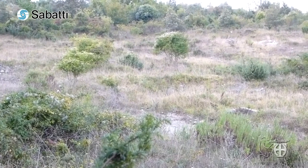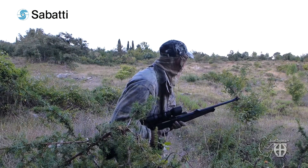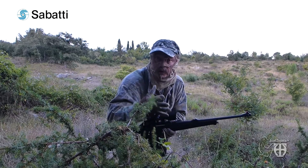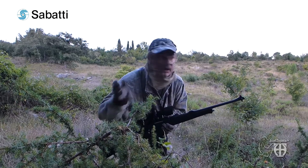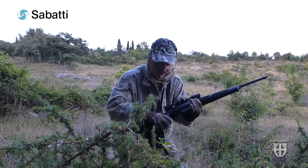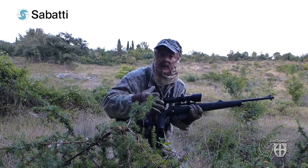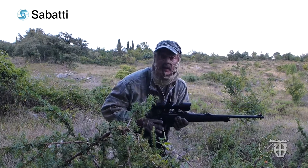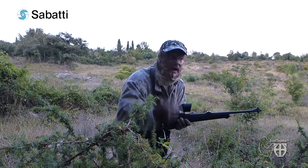A group of wild boars came and I shot one — the smaller one — and the others scattered. It was a very nice action. This tumble stock is very rapid, fast, precise. I am very happy. Now I will wait for some roe deer or fallow deer. Let's keep hunting.